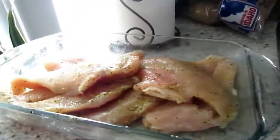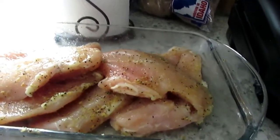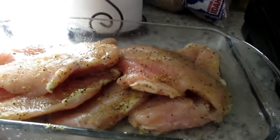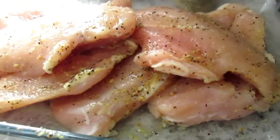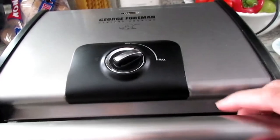Hi guys, welcome back to my channel! I am preparing some food to bring to work for later and for my husband tomorrow. It's a veggie salad, but I got some protein here — thin sliced chicken that I seasoned with lemon pepper. I love this brand. I also added some salt. I have my George Foreman griller and it is heating now, ready to go.